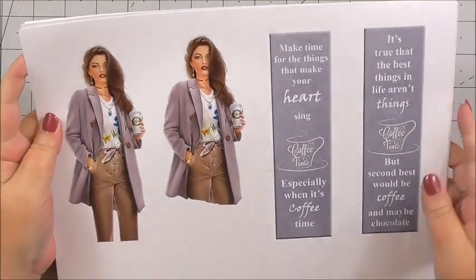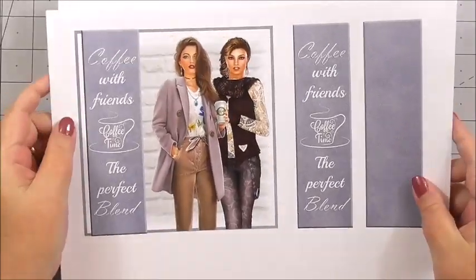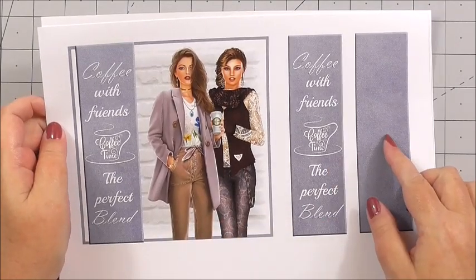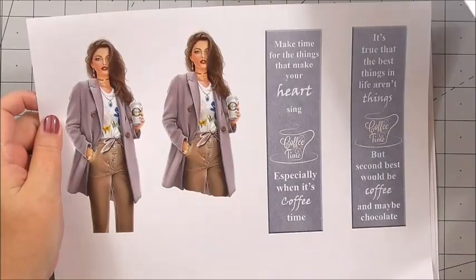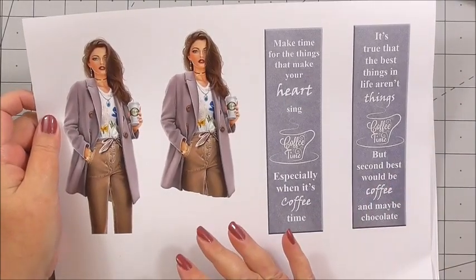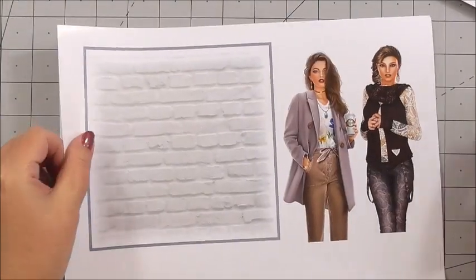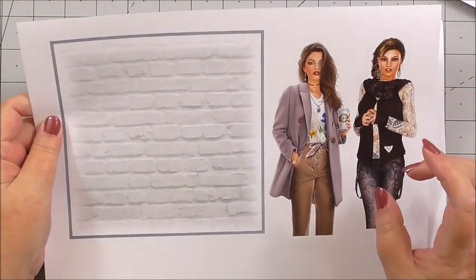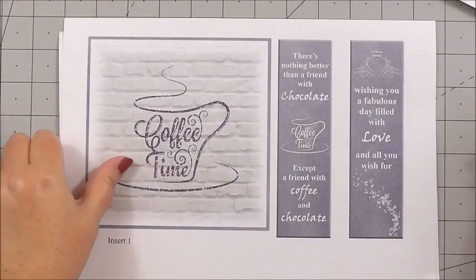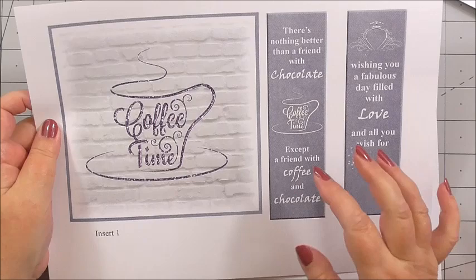First I'd like to show you the sheets that are included. The first sheet is the front of the design with some extra panels. Then we've got some gorgeous decoupage of the lovely ladies on the front of the card and some extra sentiment panels. We've also got an extra panel with more decoupage and insert panel number one and two more sentiments.